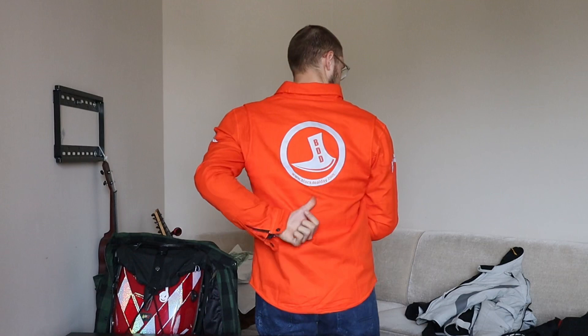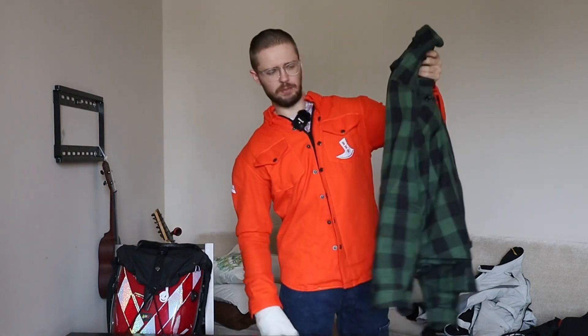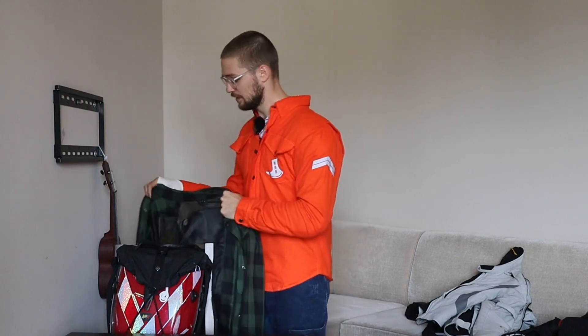Big thanks to Black Deal Day for reaching out and providing me with this shirt. I got this shirt and this design for free, but I do not get any kickbacks or affiliate links. You can just check out their stuff in the link below.